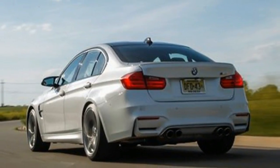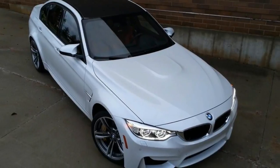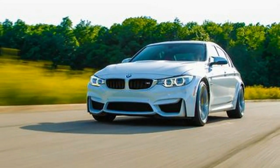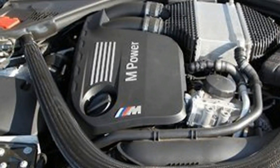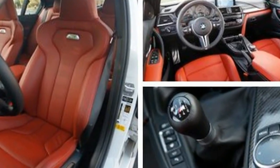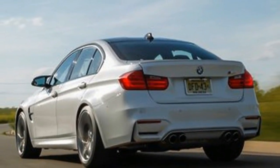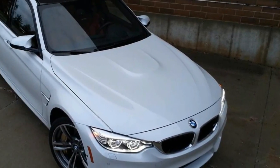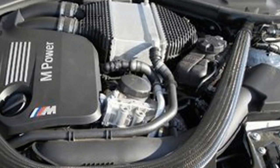Aside from the turbos, another M3 first: the F80 weighs less than its predecessor. The diet was more than just trading high-calorie steel for low-cal aluminum and carbon, though plenty of both are employed. BMW trimmed mass from everything that could spare even just a gram or two. One of the loss leaders is a carbon-fiber driveshaft, 12 pounds lighter than a 435i's. Even the rear axle flanges save nearly one pound apiece.